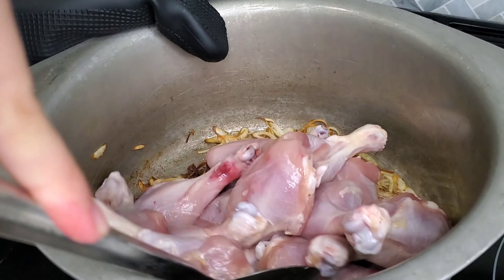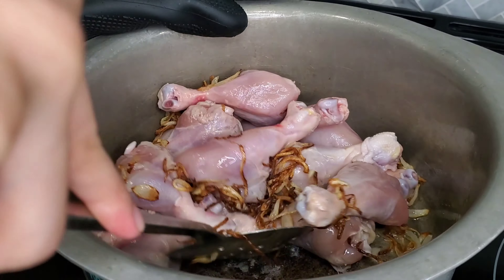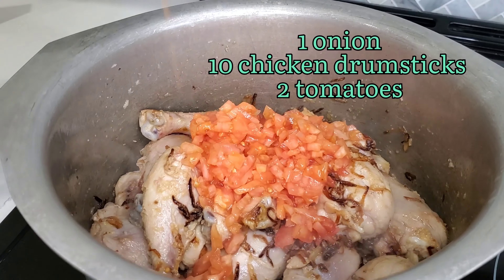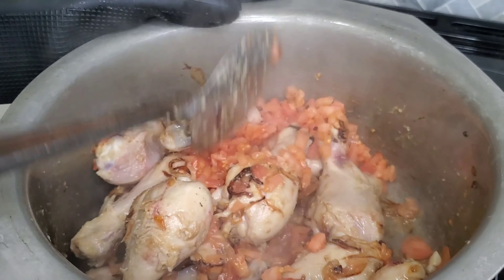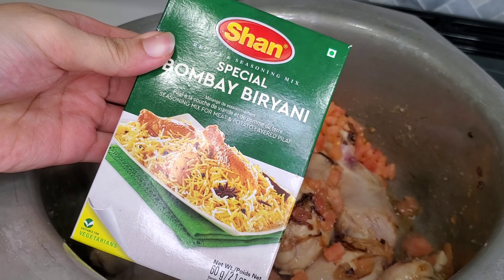Making biryani masala a day before is a great tip to save time. I made the masala the night before and simply boiled rice the next day and added it to the mix. I placed the biryani in the oven and it was ready — probably took max 20 minutes. I also used box biryani masalas because I find it to be quicker, but you can also use your home masalas.